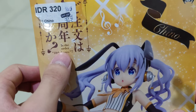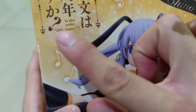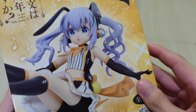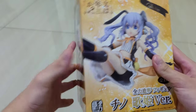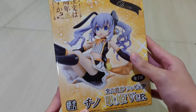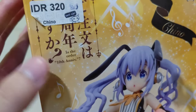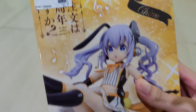This is 'Is the Order a Rabbit?' — but this replaces 'rabbit' with the 10th anniversary edition, because this is the figure for their 10th anniversary. The character featured here is Chino. On the front there is a preview picture of the figure, the name and version at the bottom, and on the top the character name and the anime logo.